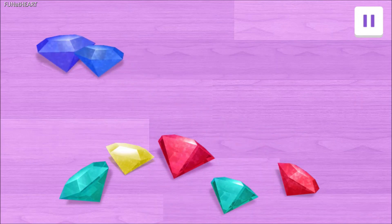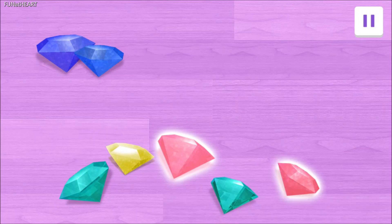Now we need two red gems. Tap on the two red gems. Great! One red gem! Yes! Two red gems! That's a pair!